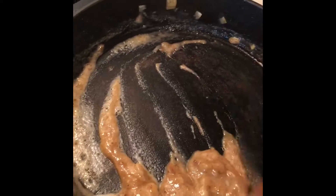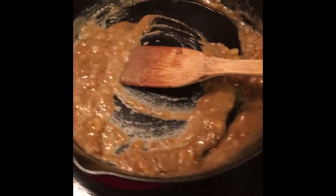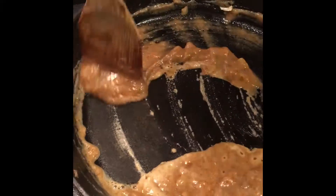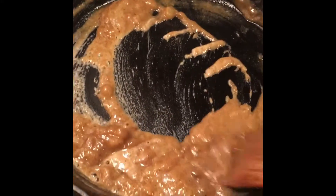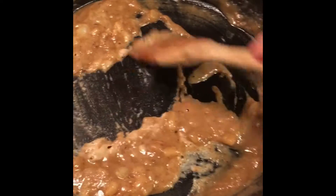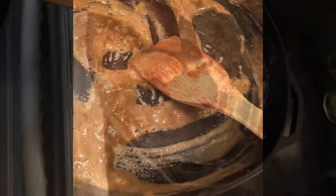Now I'm adding flour so it gets all that shrimp flavor — I added old bay too. The key to a roux is to make sure you're stirring it so it doesn't burn, because that's going to be the base where your sauce is going to be. If it starts to burn on the bottom when you put your sauce in, the chances of that sauce burning are increased because there's stuff on the bottom of the pan. So keep stirring it.